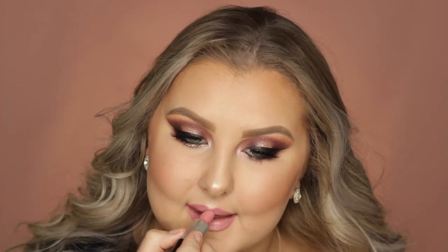Finally for lips, I lined them using the Rimmel lip liner in East End Snob — such a pretty pink, I love it. Then to fill them in, I used a MAC lipstick in the shade Angel, which is a frost but doesn't look overly frosty. And that completed the look! I really hope you guys enjoyed it and I'll see you in my next video. Bye!